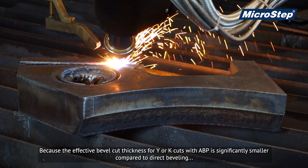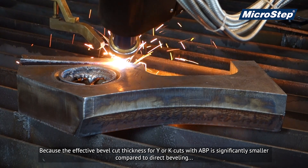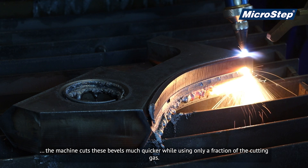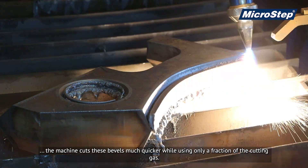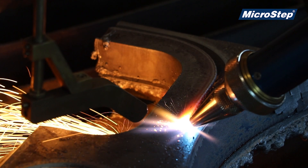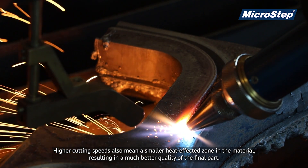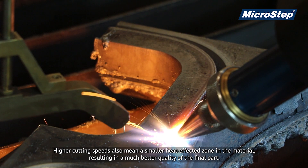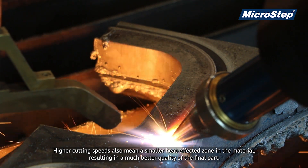Because the effective bevel cut thickness for Y or K cuts with ABP is significantly smaller compared to direct beveling, the machine cuts these bevels much quicker while using only a fraction of the cutting gas. Higher cutting speeds also mean a smaller heat affected zone in the material, resulting in a much better quality of the final part.